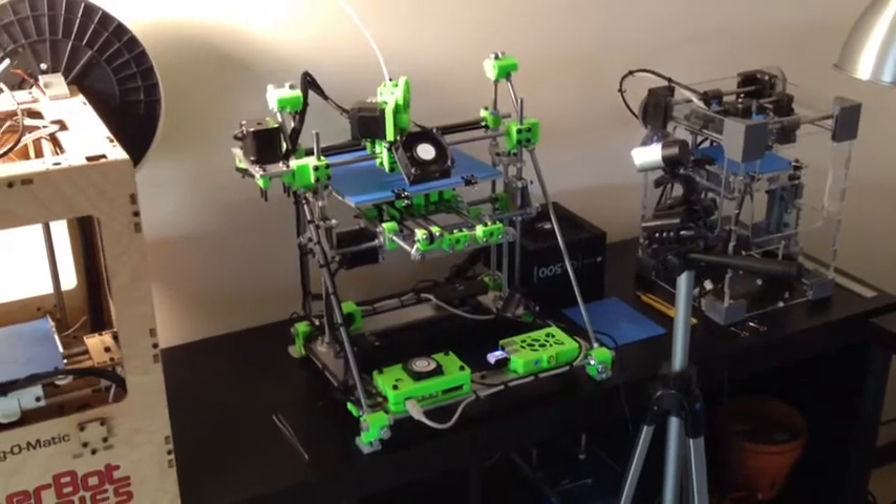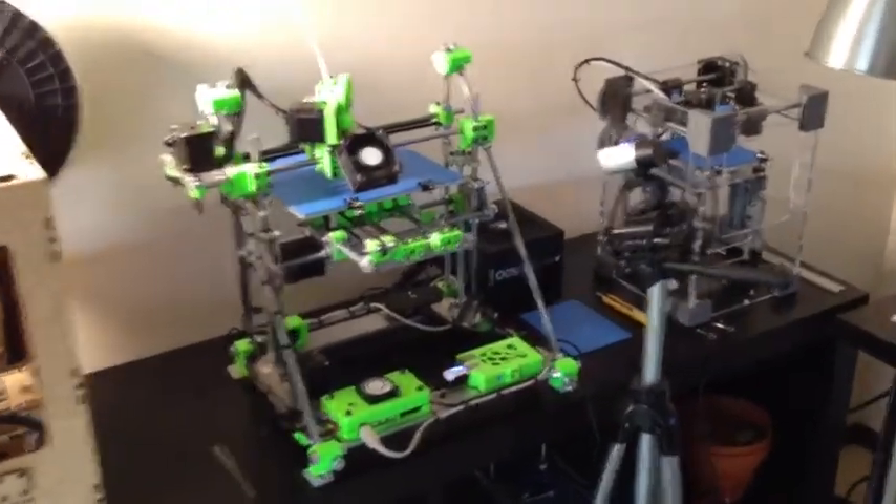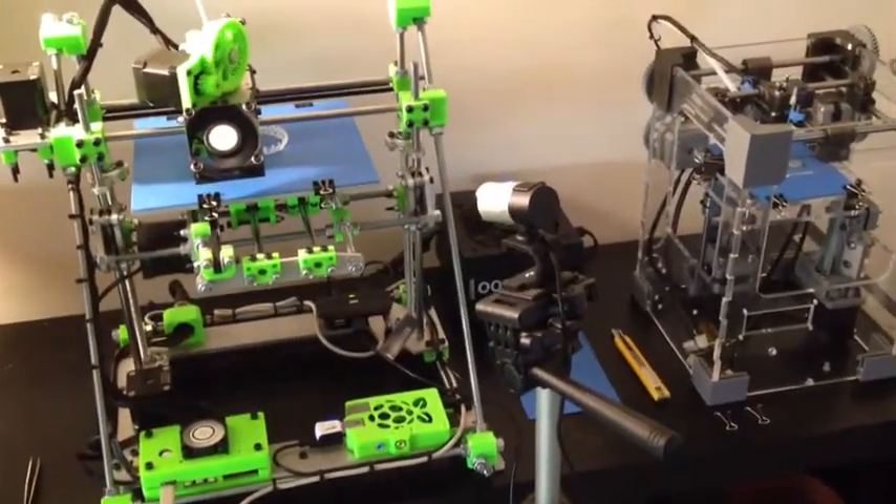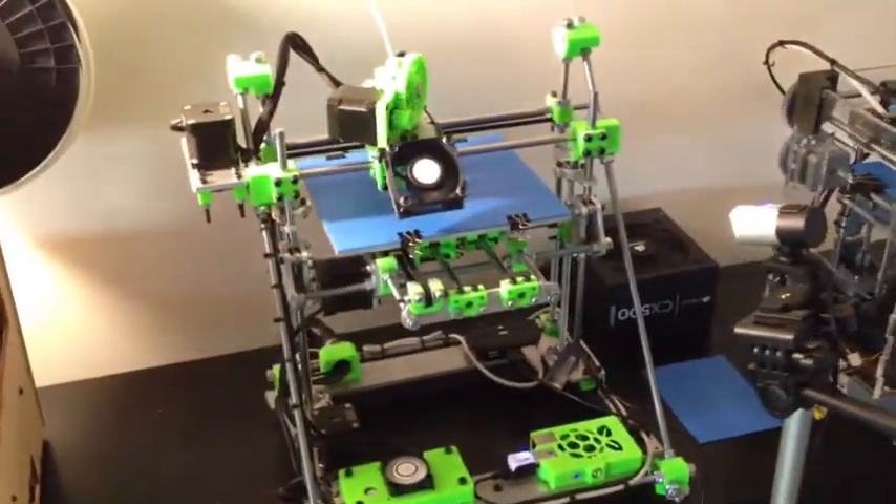You can control it and start prints, stop prints, do whatever. Right now it also has a little web camera doing a quick time lapse of the build.